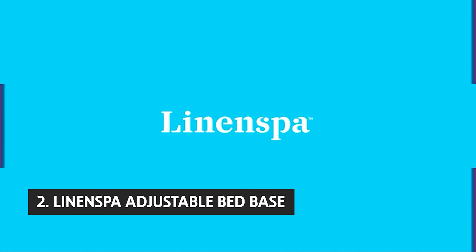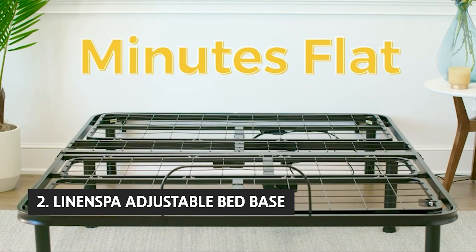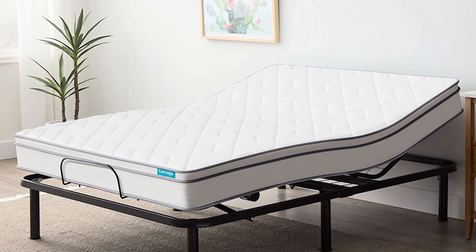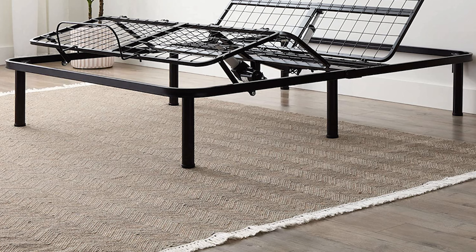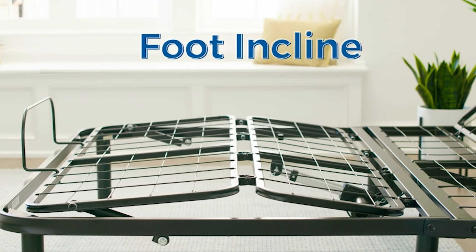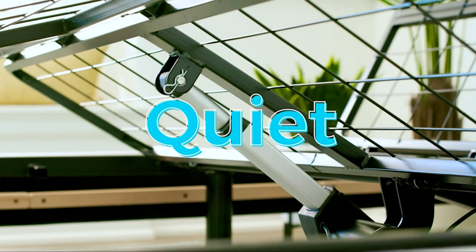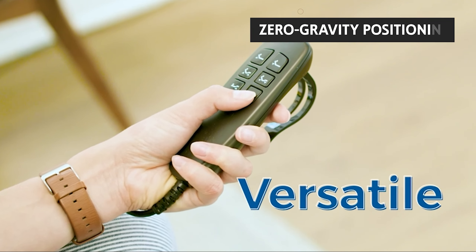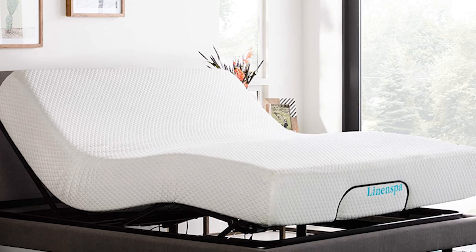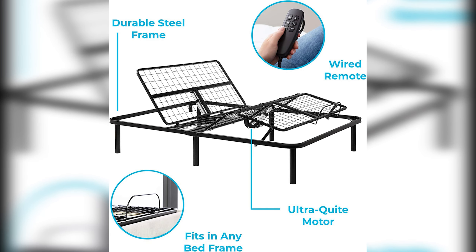The second product on our list is the Linenspa Adjustable Bed Base. The 6800 Series by Linenspa provides the perfect solution for extended comfort and relaxation. The adjustable bed allows you to effortlessly change positions from sitting to sleeping, or from lying back to reading to sitting up, with the added benefit of adjustable leg heights. It features a patented massage system that provides soothing relief through gentle and targeted massage, and uses zero-gravity positioning to help maintain the spine's natural curvature. Note that the 6700 Series has a head and foot massage, while the 6800 Series does not.